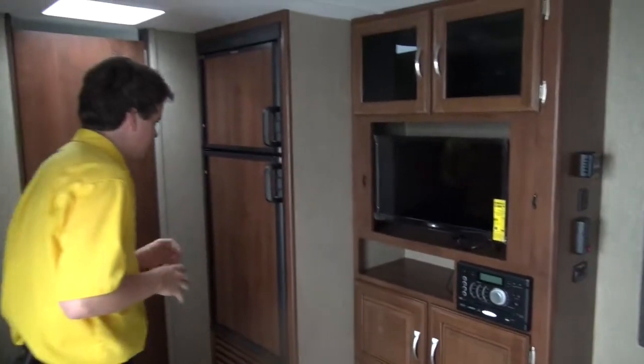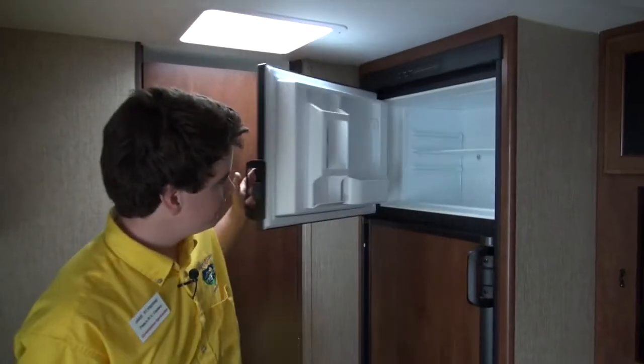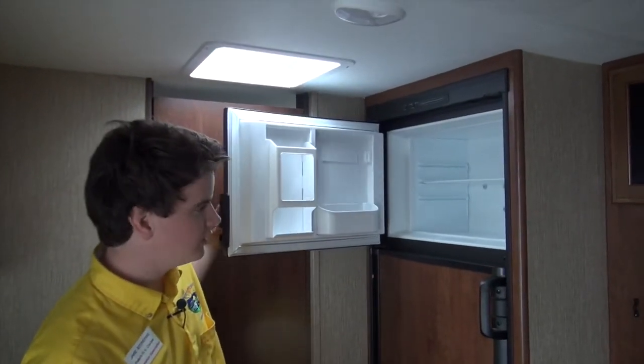Down the side here, there's a beautiful sized fridge, great to keep all of your camping stuff. There's a nice freezer as well to keep everything cool.